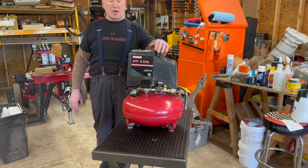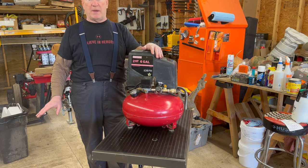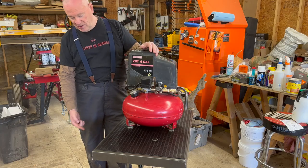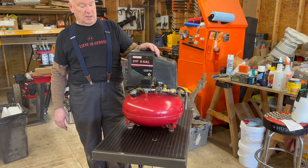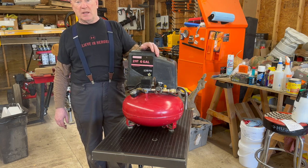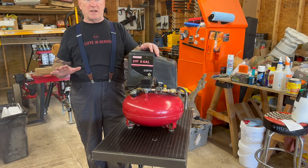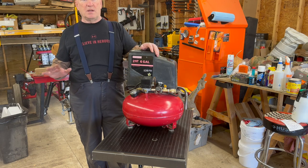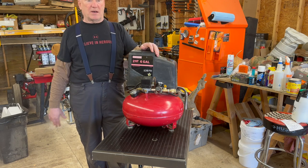Something I just thought about as I was pumping this up — if you have children, grandchildren, or pets, you want to make sure they stay out from under this table. Don't put your fingers in the pinch points because this thing will shear them, I'm sure. It's a heavy duty table. They make another one that doesn't lift quite as much — only 500 pounds — but why go 500 when you can go 1,000, right?